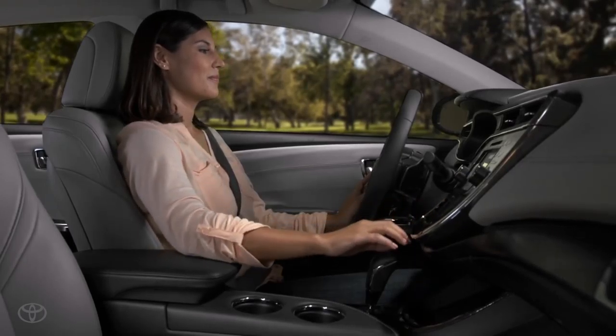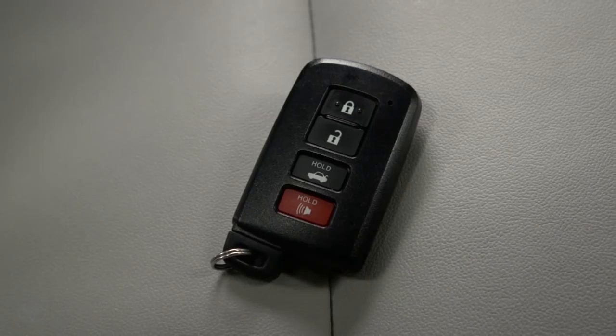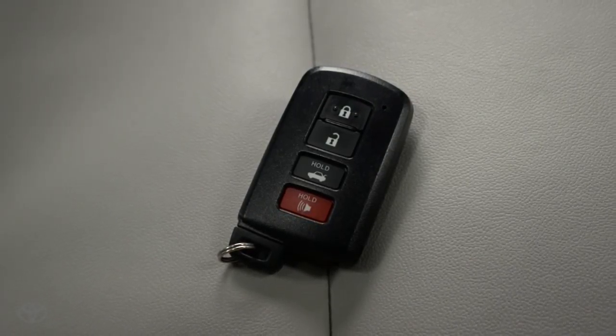The security of an engine immobilizer is also integrated into the system. This theft deterrent system disables the engine until a specially coded key is detected by the system.